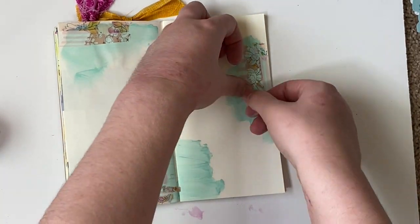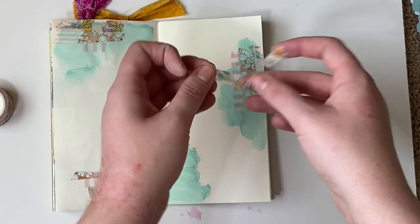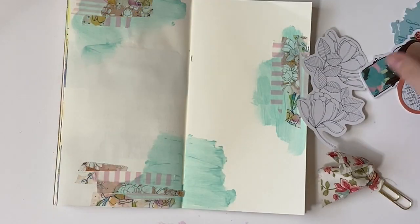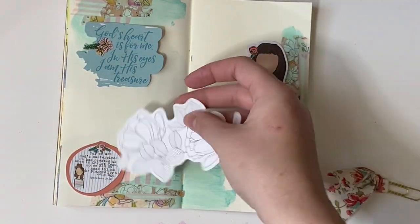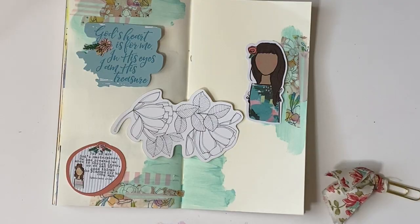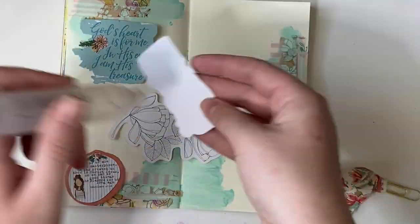It turned out really cool and I like the texture that it gave to the page. Next you're going to see me pick some die cuts from the kit as well as this beautiful floral from the Illustrated Floral Pack — I'll link it below if it's still available. I figured out where I wanted these die cuts to live and glued them down.